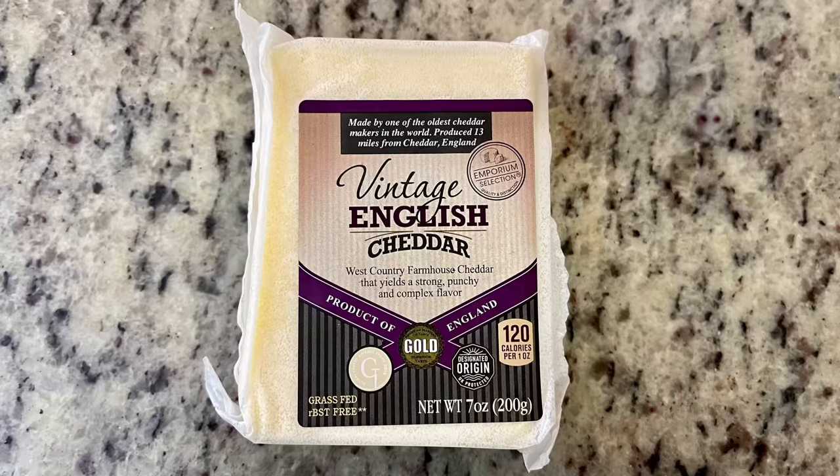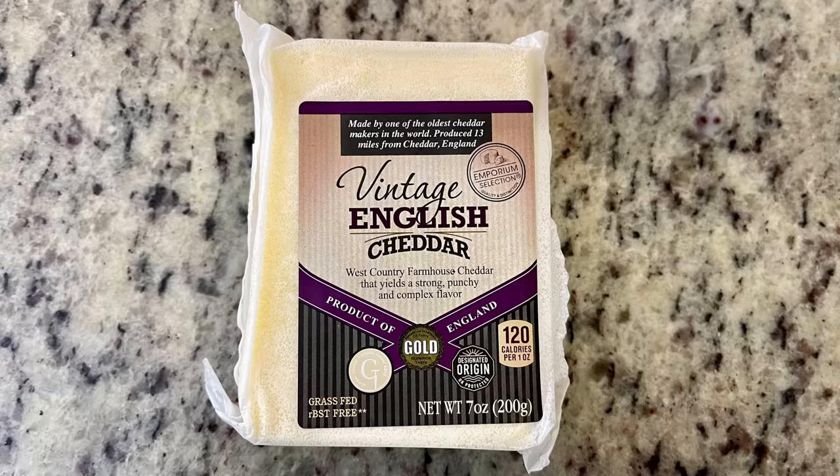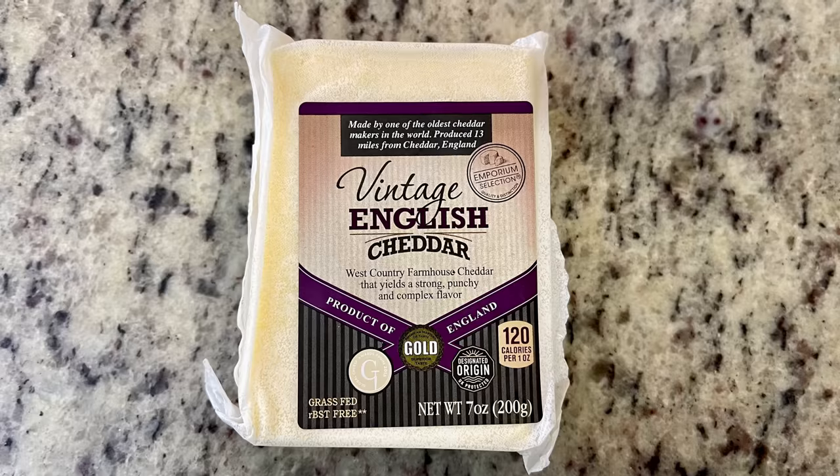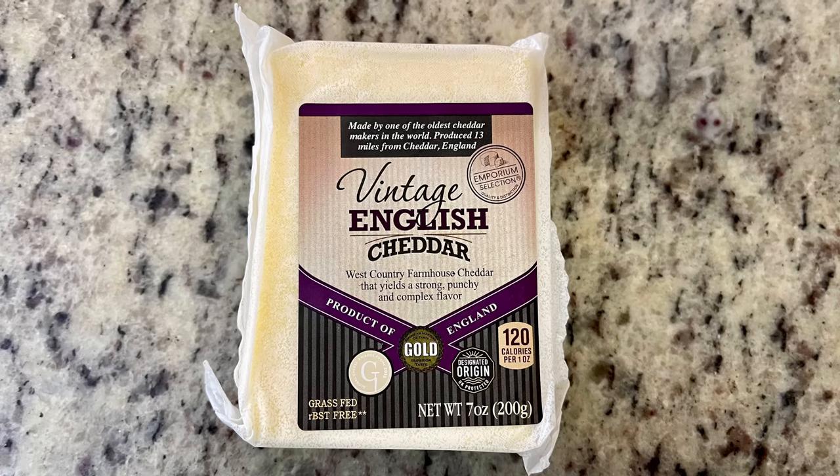The gaelic chicken at Kavanaugh's was grilled chicken with a cheese sauce, served with mashed potatoes and broccoli. I couldn't find Irish cheese but found an English cheddar to shred up and make a quick cheese sauce. Spoiler: I ended up remaking the sauce off camera with regular cheddar — the English cheddar was too dry and the texture was off — so I'd recommend just sticking with regular cheddar.